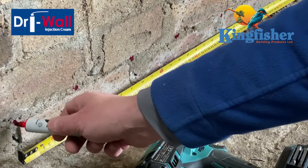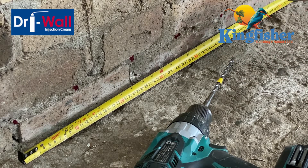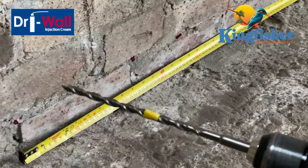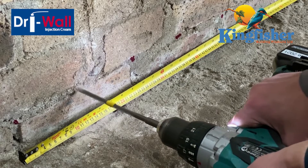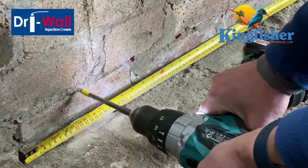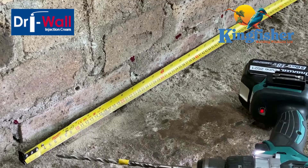So we're going 120, 240, 360, 480, right out to 600 and so on. That gets you the best lateral migration of the cream and ensures the integrity of your new damp proof course. Okay, we've got our 100mm depth already marked, so here goes.